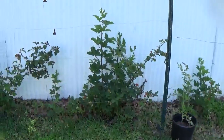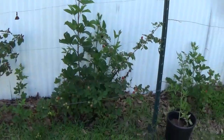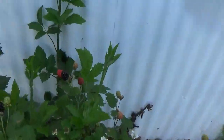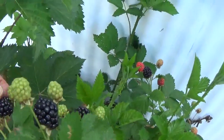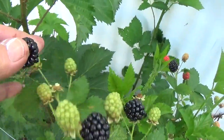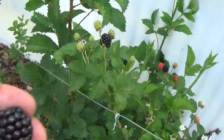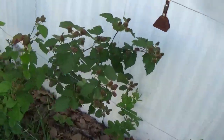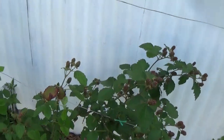I just saw — I was gonna just show you those blackberries, but I just got off into the garden thing, I didn't mean to. These berries are looking good. That's what they're grown for, right? To eat.